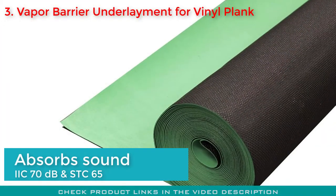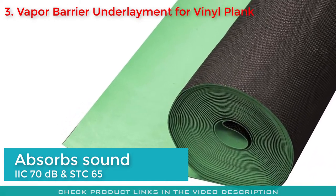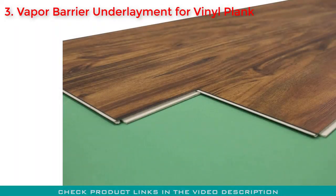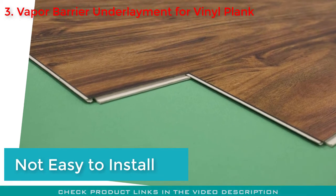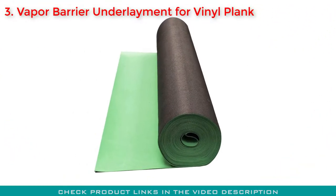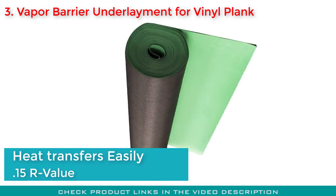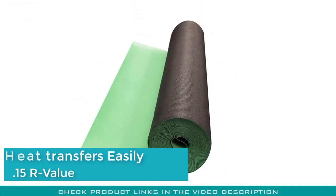It comes with an STC 65 and IIC 70 decibels rating, which reflects its sound-absorbing capability. However, the manufacturer has compromised on some significant features — it does not come with built-in adhesive tape, making it harder to install than other products in its category. Additionally, heat can easily transfer through this underlayment, rated at only 0.15 R-value.